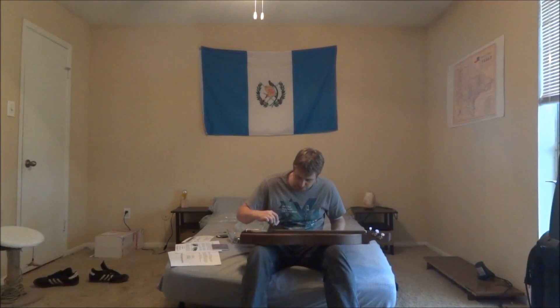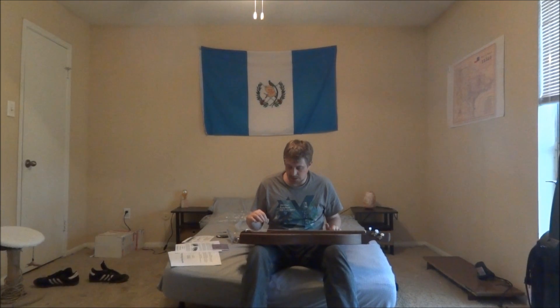I need to tune it up a little bit, but it's actually somewhat in tune — surprisingly. This is tuned D-A-D.